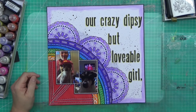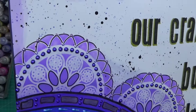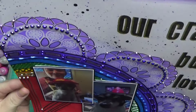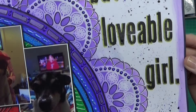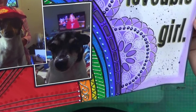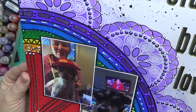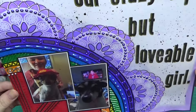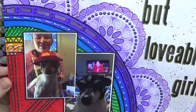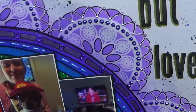I just did some splatty bits so that white space doesn't look too detached from the actual layout. If you're getting value from my video, please leave a comment, like, subscribe, and invite your friends — whether it's the rainbow circle background, the liquid pearls, or the pen work, let me know what you'd like to see next. I'll be back on Friday with another layout — thank you so much for watching, bye for now!